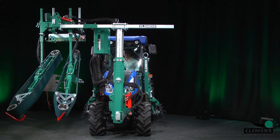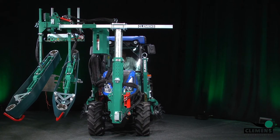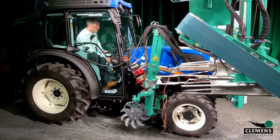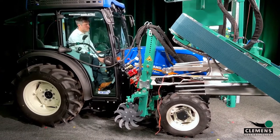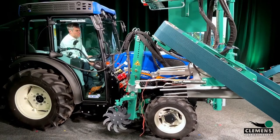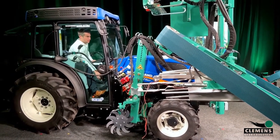Our shootbinder EasyFix in action. Now I am in the tractor, but we also need to talk about the oil consumption of the shootbinder. The oil consumption is about 25 liters per minute and the driving speed is about 3 kilometers per hour. I will start right now with the tractor.